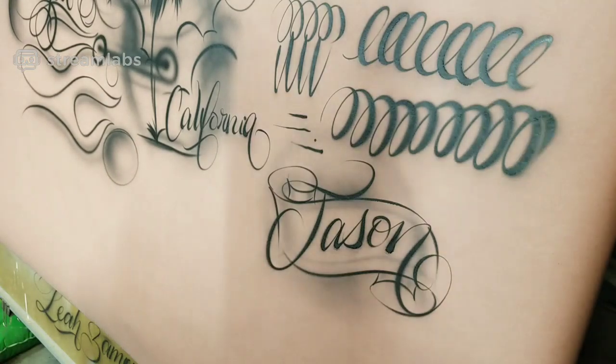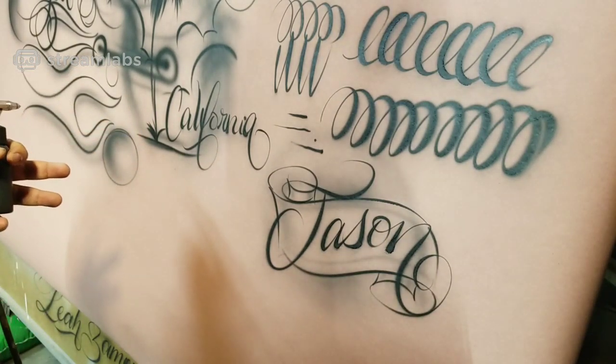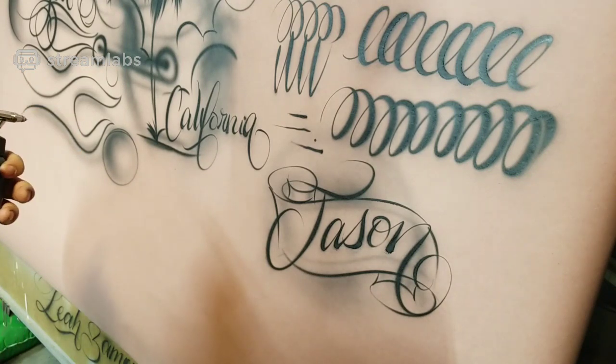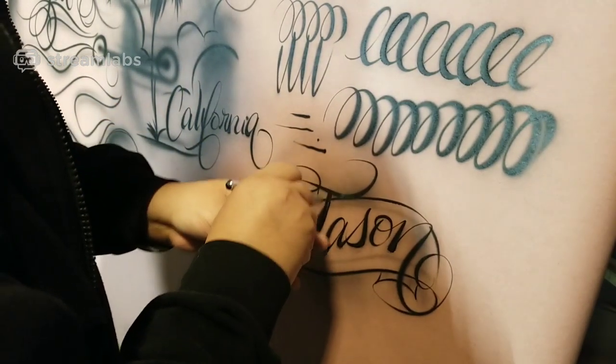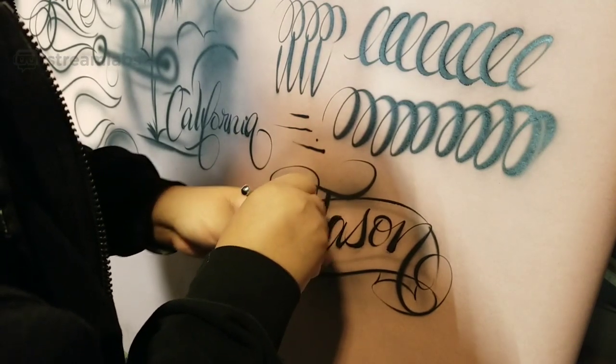It's gonna take a while, but anything's possible. It starts getting fun because you start seeing growth little by little. You've got to set your mind to not believing you're going to know how to do it in the next couple of months.